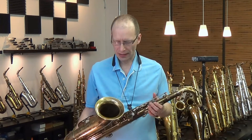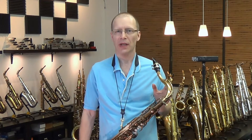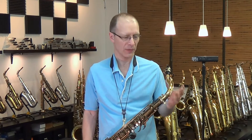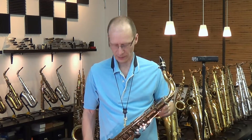It's in very nice original lacquer condition. The neck itself — the owner of the horn had the neck gold-plated. He really liked gold-plated necks. But it's the original neck to the horn, and has the matching serial number stamped on the back.